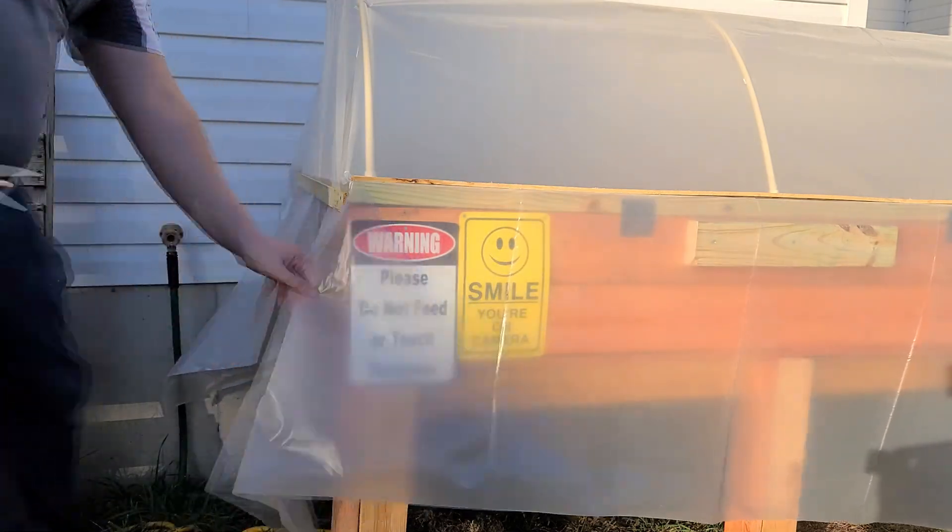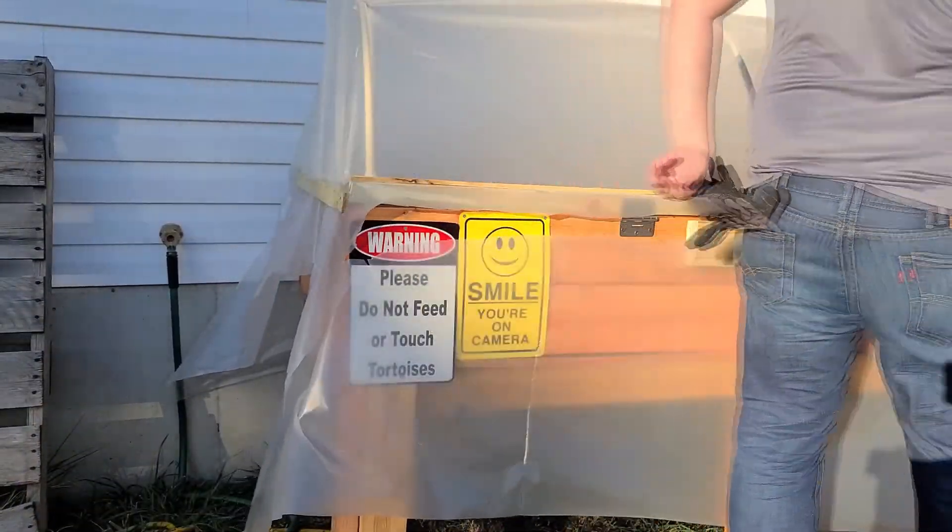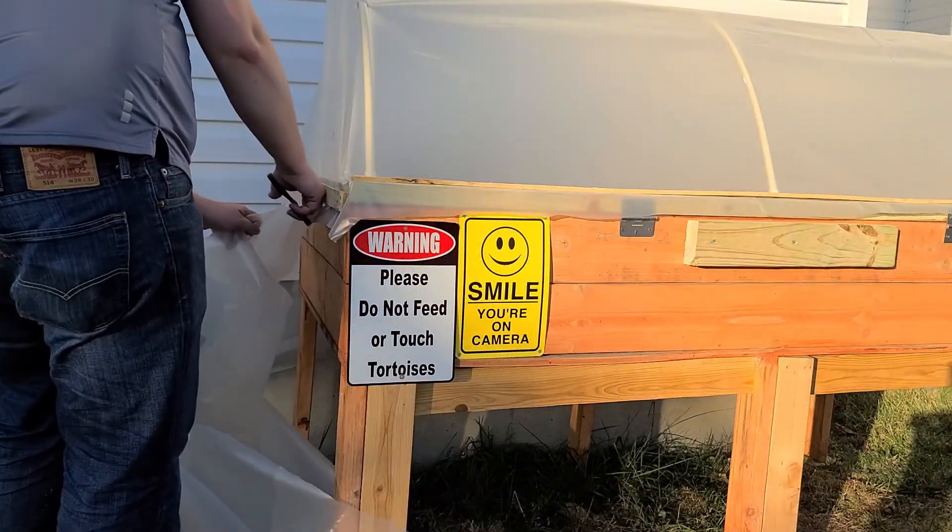After it was all attached, we cut the excess plastic off, still leaving a couple of inches so it wouldn't get pulled through the wood. Then it was done.